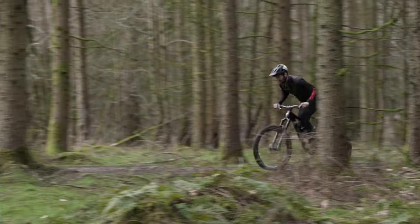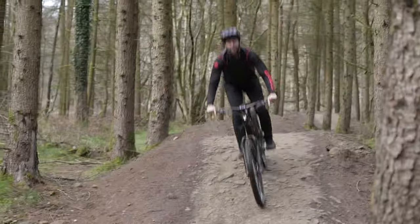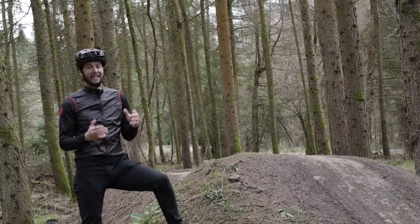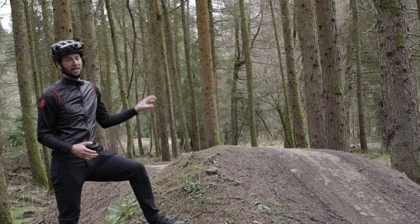First up, let's take a look at how I do this jump without preloading the bike at all. Now let's learn how to do it and see what difference it makes on the same jump.